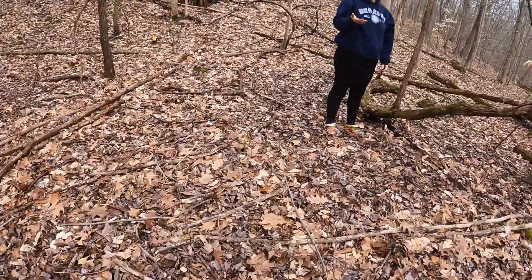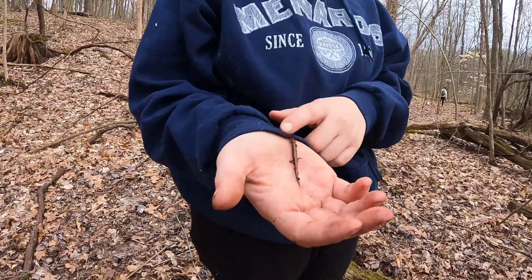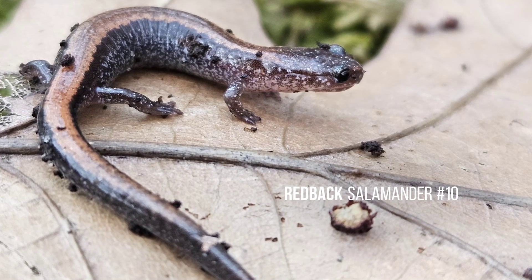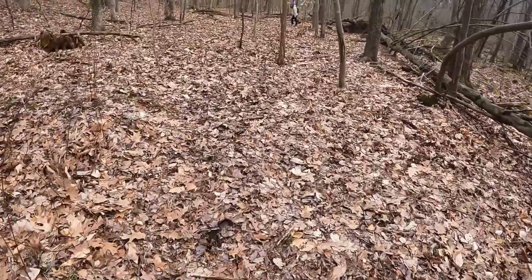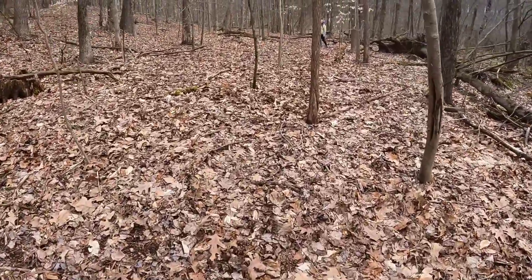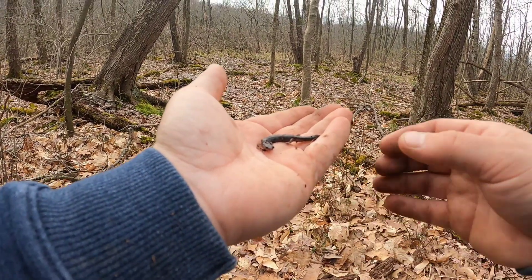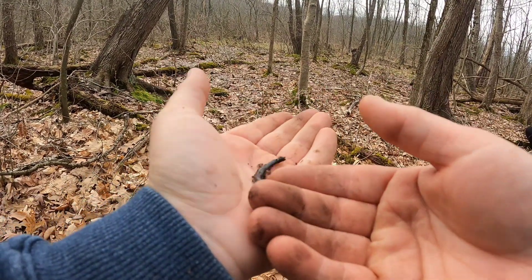Kayla with a redback salamander — we haven't seen one of those in a minute. All right, we're just gonna walk ourselves back to where we parked, flipping on our way. We got a lead-phase redback salamander missing a chunk of his tail too.